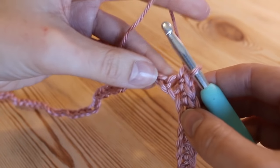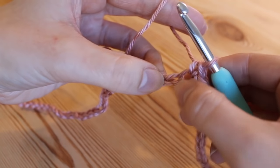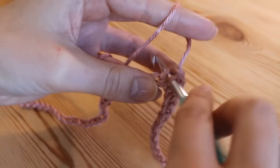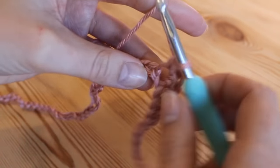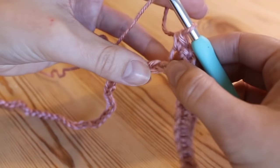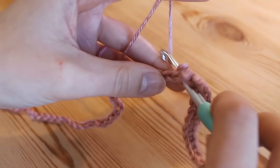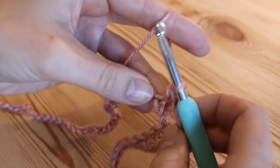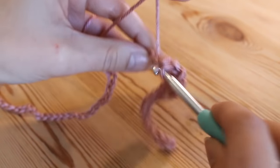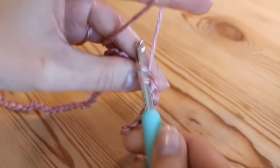Into the next stitch we're going to form our peak by doing three double crochets all together into the same stitch — so that's one, two, and three. Then we're going to work our way down towards the dip by doing 11 again, one double crochet into each of the next 11 stitches: one, two, three, four, five.